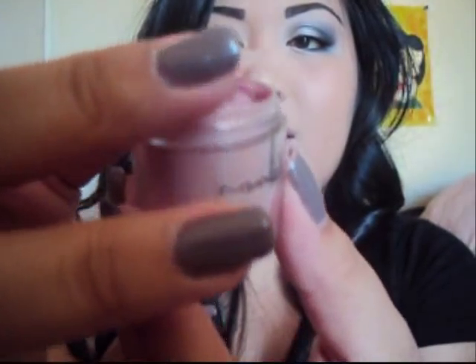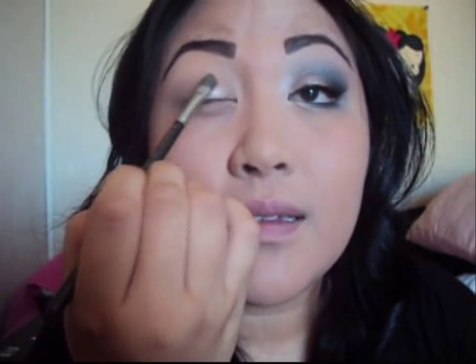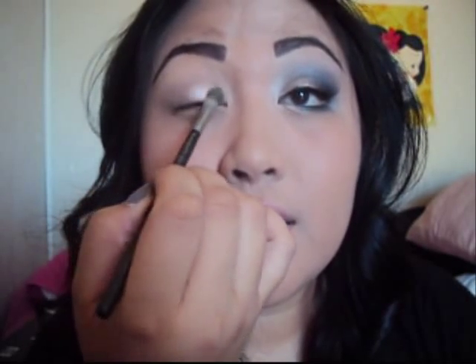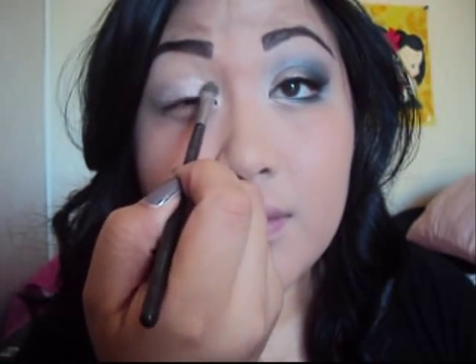Next you're going to take an eyeshadow brush and we're going to use this really nice pigment powder from MAC — it's a really nice peachy color with a tint of gold to it. Since this is a loose powder, we're going to use Studio Fix Plus. This is my first time using it and I'm in love with this product. What I did is I sprayed the Fix Plus on top of the excess powder on the cap cover — it makes it a really nice eyeshadow instead of having it flying all over the place. Go ahead and apply that all over the lid and don't forget the inner corner of your eyes — you want to highlight that area.